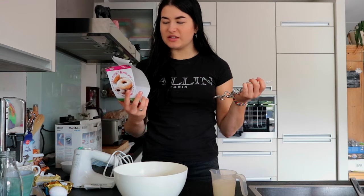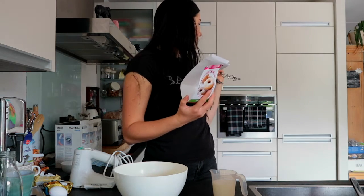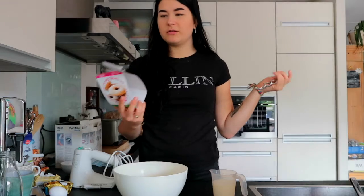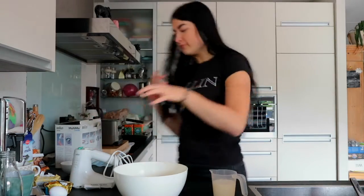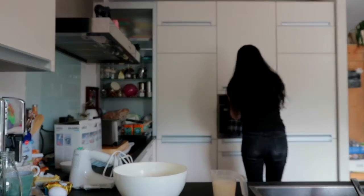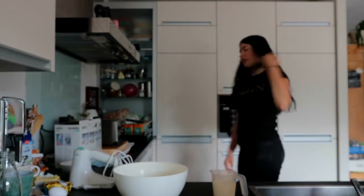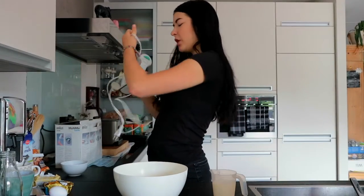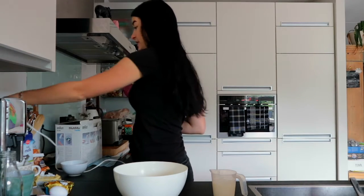So now we need to mix this together until it's like a thick dough kind of thing, it says. Then we need to let it rest for like 15 minutes. I'm gonna put it in the microwave, turn it on just a little bit so that it can warm up and rise better, I think. I'll let that warm for like three minutes.